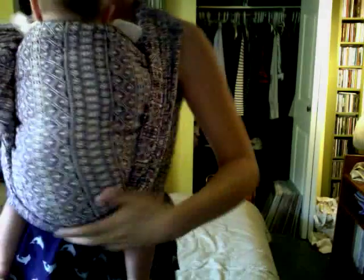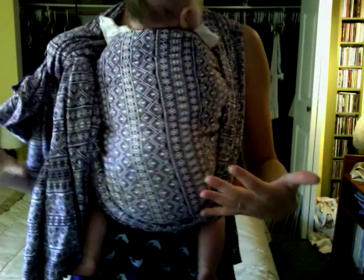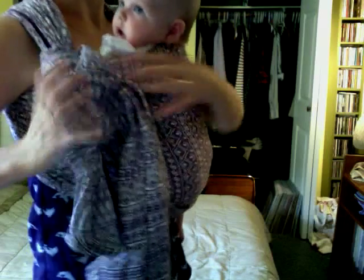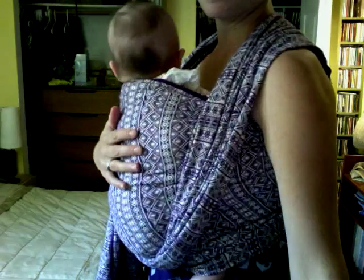And that's the carry — it's two shoulder, but nothing around your waist like a full tied-at-shoulder front wrap cross carry. It's just hooking them under there. And you can tighten and loosen for breastfeeding if you want — loosen a little bit and they can sink down and breastfeed. The end.